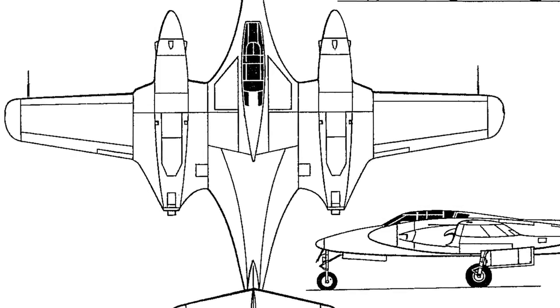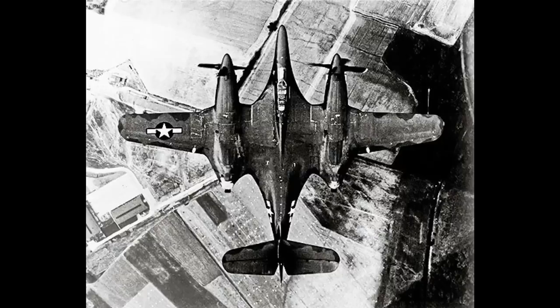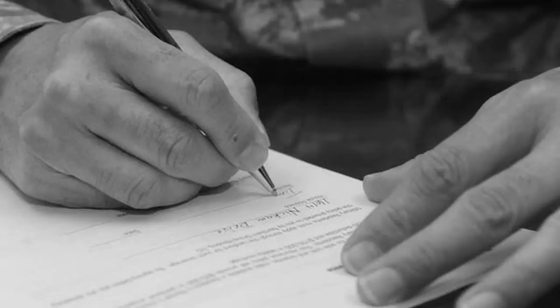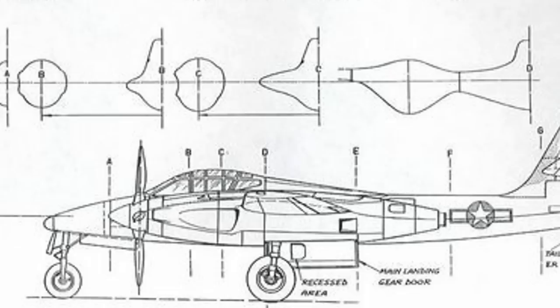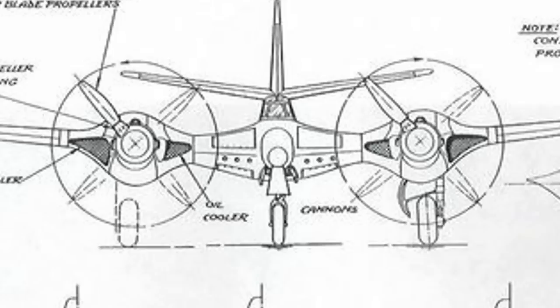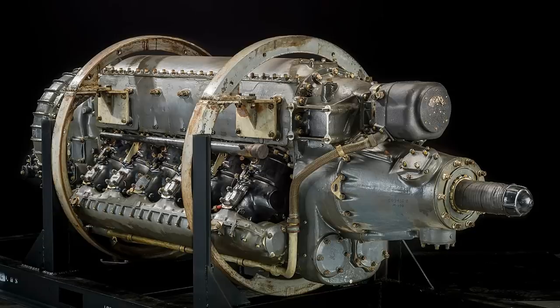This effect definitely contributed to the aircraft's nicknames of Bat and Moon Bat. The promised top speed was to be 472 miles per hour. Finally, McDonnell caught the USAAF's eye, and in September 1941, a contract for two prototypes was granted with the designation XP-67. The new fighter was to have an innovative pressurized cockpit and be armed with an impressive six 37mm M4 cannons. Engines were to be two Continental 1430 inverted V12 engines with twin turbo superchargers.